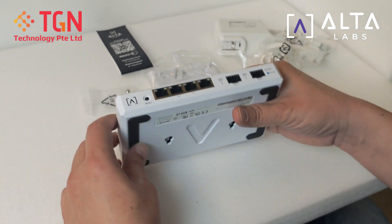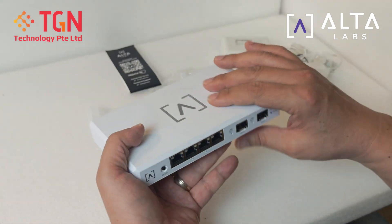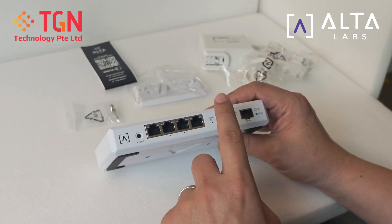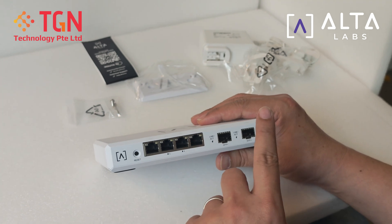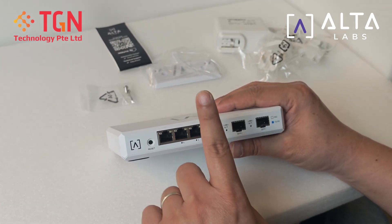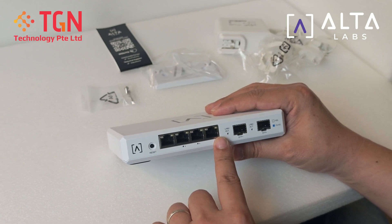Keep a look out for our YouTube channel where we will power up APs on 2.5 GbE and also with 10G internet, and also check out the power rating and what's going on with the performance of the router. Thank you very much.